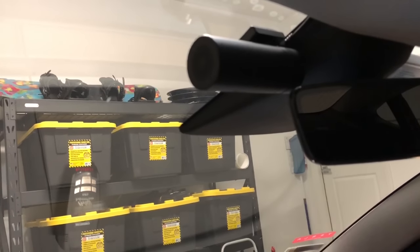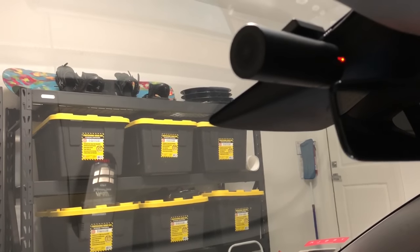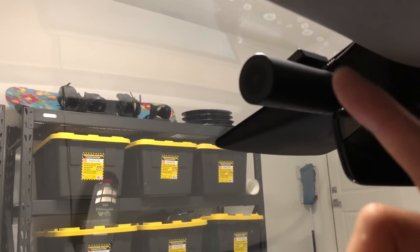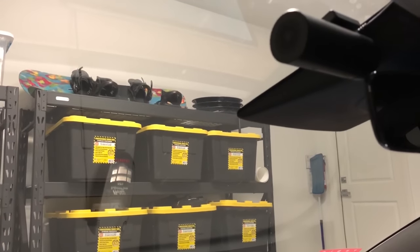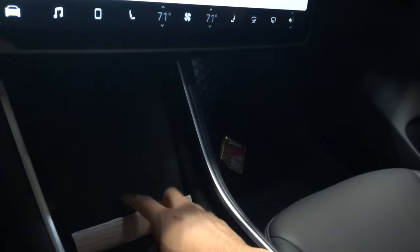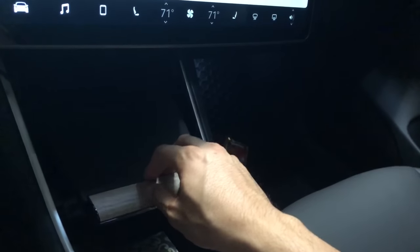For the dash cam — Tesla hasn't rolled out the firmware update to open the autopilot cameras for dash cam recording yet. So currently I'm using a 1080p dash cam, and I'll post the link to where you can purchase it. I run the wire along the trim and down into the phone charger area. I bought a USB splitter, which is where the dash cam gets its power.